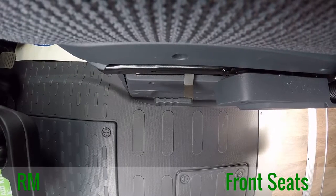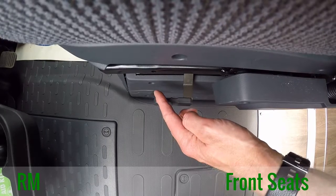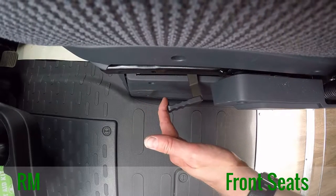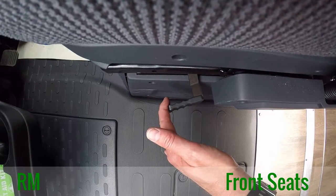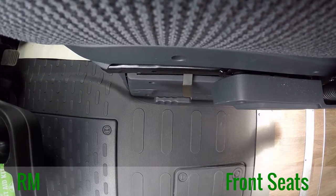To operate and rotate both front seats: on the driver's side, the control can be found on the left-hand side, and on the passenger side, it can be found on the right-hand side. Pull back the handle and rotate the seat accordingly. When it comes back into place, simply let go and it will lock back into place again.